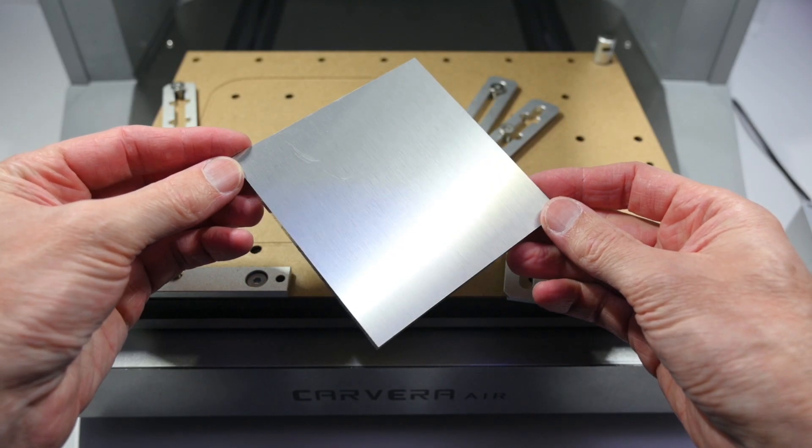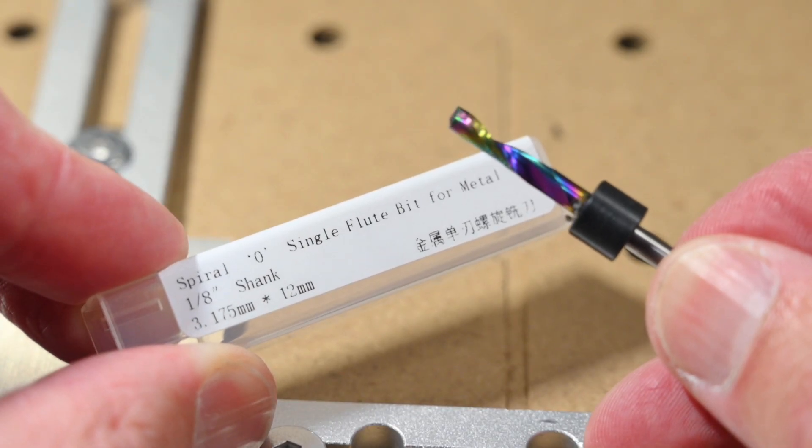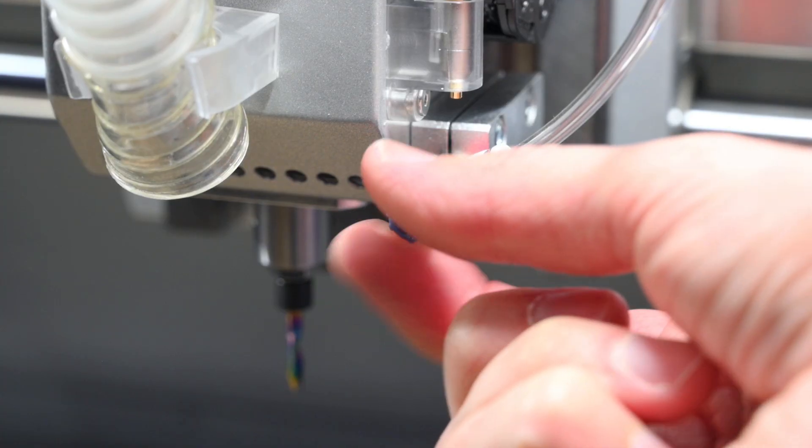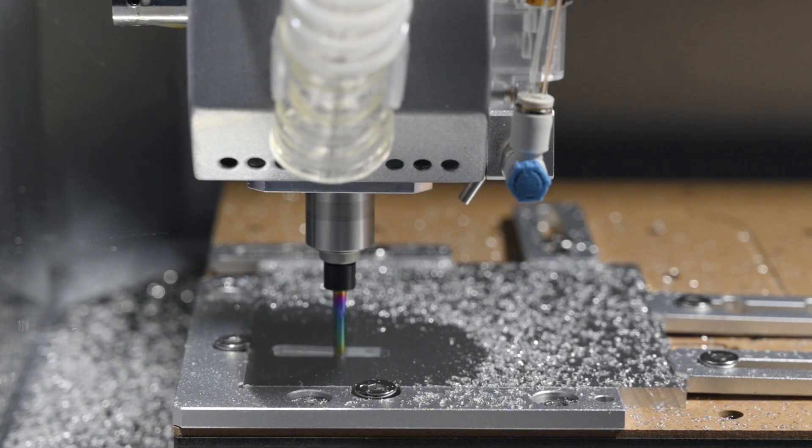Now it's time for aluminium. We're using a 5mm thick piece, along with a single flute spiral bit that's designed for metal. Using the air assist also really helps, improving the cut quality and keeping things cool.